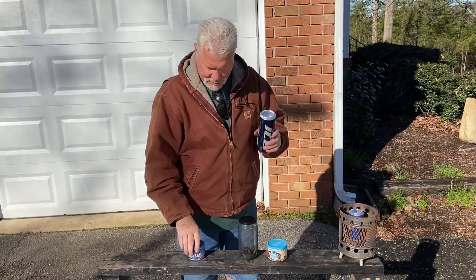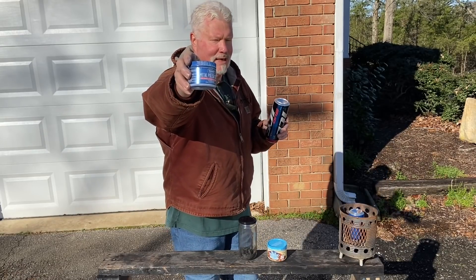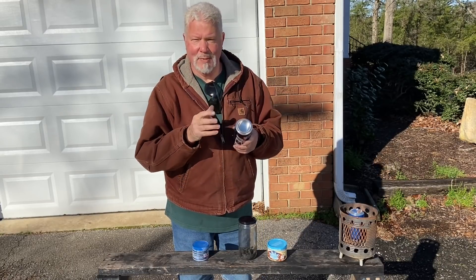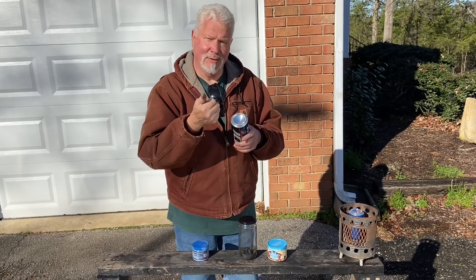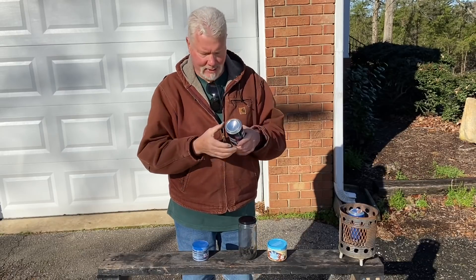We're going to take this metal polish cream made by Blue Magic — you can get it at an auto parts store for $10 — and shine this parabolic curve up to a mirror finish. It's going to collect photons, direct them towards the center, and then reflect them out to about three-quarters of an inch, which is where I'll put my char material.